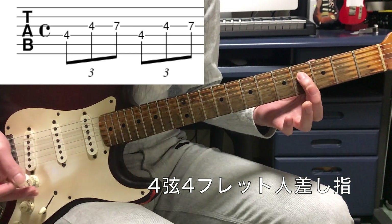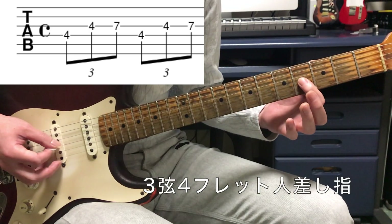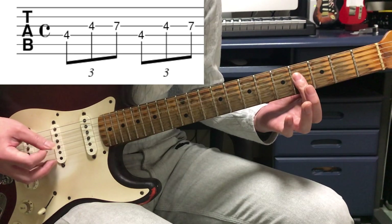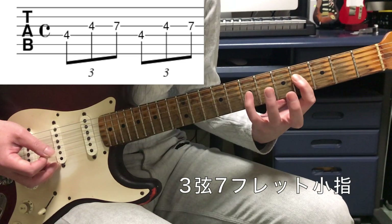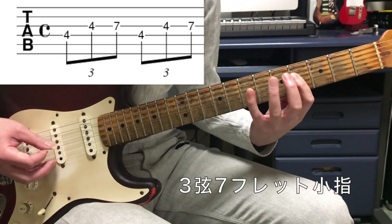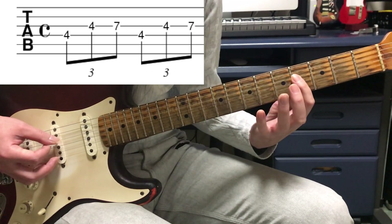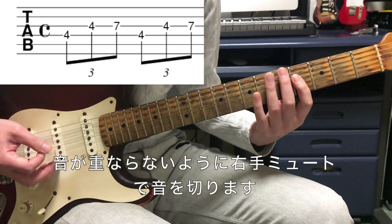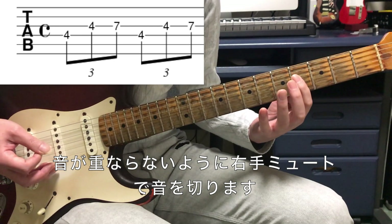4弦の4フレット、人差し指ですね。3弦の4フレットも人差し指。これも人差し指1本でベチョッと押さえてしまいましょう。その後小指で3弦の7フレット。ただこうやって弾いてしまうと音が重なってアルペジオみたいに聞こえてしまうので、軽くミュートして音を切るようにしましょう。